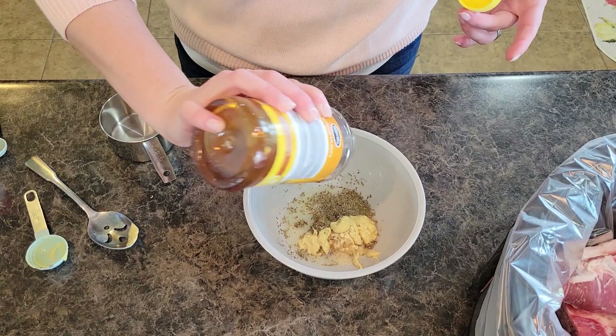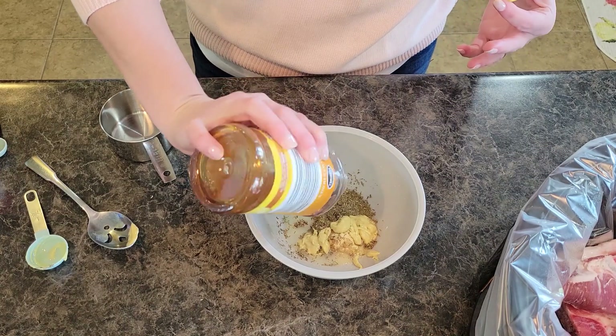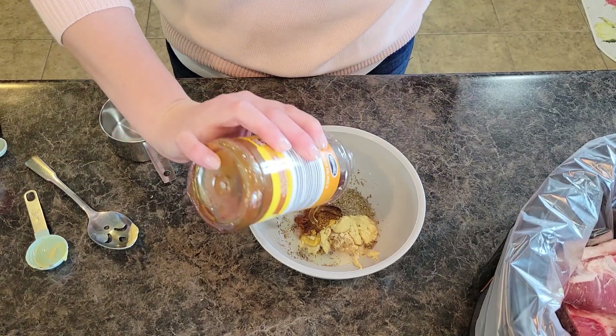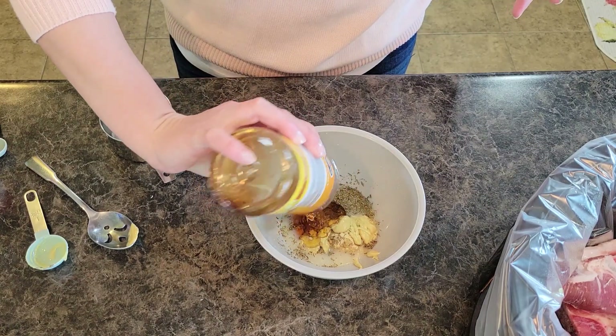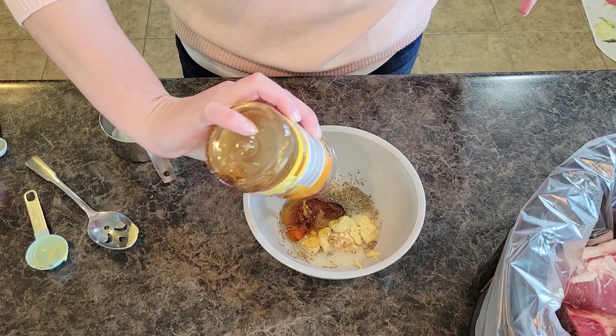I am literally just going to pour this in. It calls for a quarter cup, but I honestly like to add a half cup of honey. I just feel like that sweetness really soaks into the pork. So a quarter cup to half cup of honey.